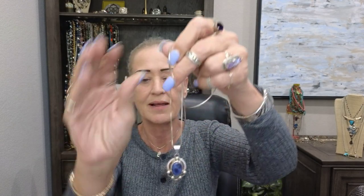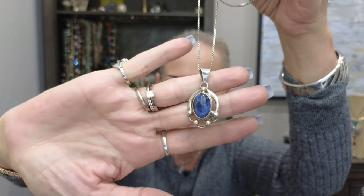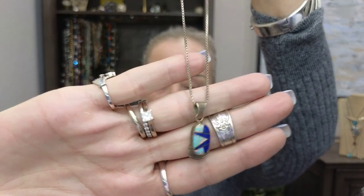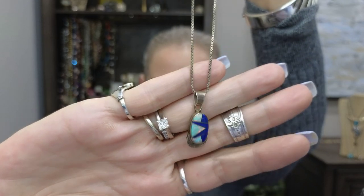Actually, this one is signed — there's a signature there on the bail! Another signed piece — I had forgotten because I look at everything when I get it. I think this is Zuni because of the inlay work. The Zuni tribe does really pretty work putting sterling silver in between the pieces, which is really hard to do. This is another signed piece.